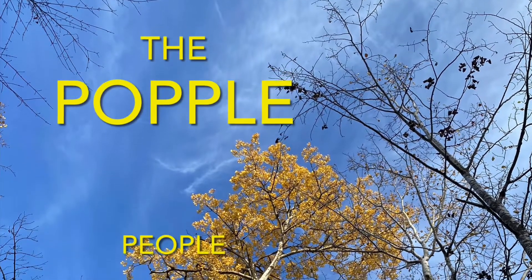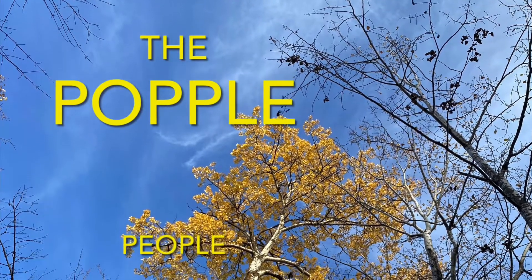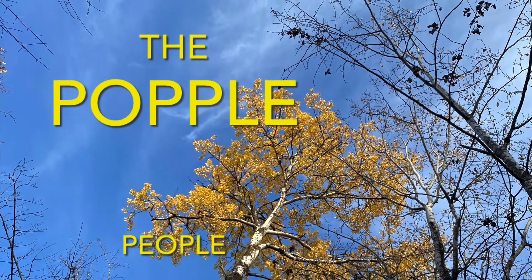There's a place in the woods called Aspen Ridge. This is where we call home. We are the Popple People. Welcome to our channel.